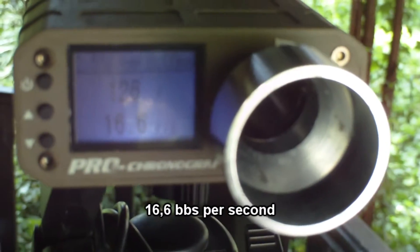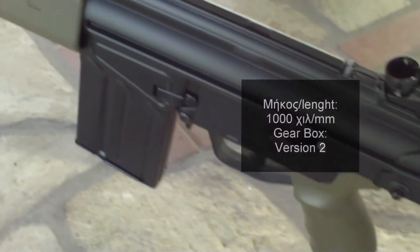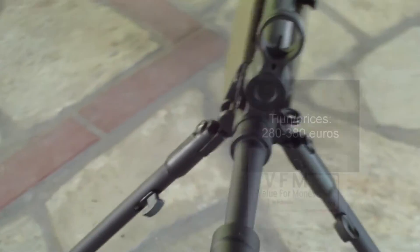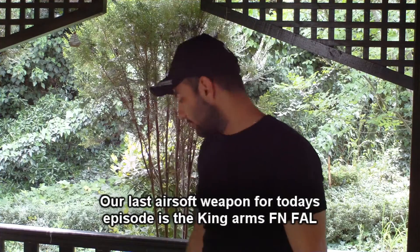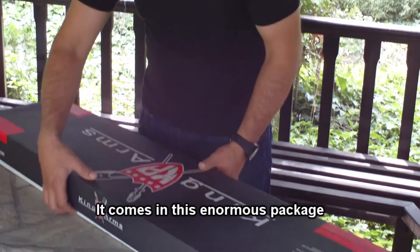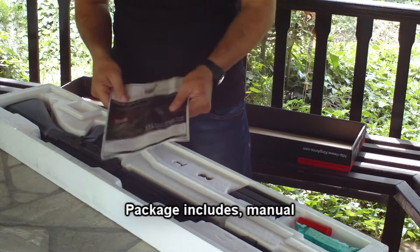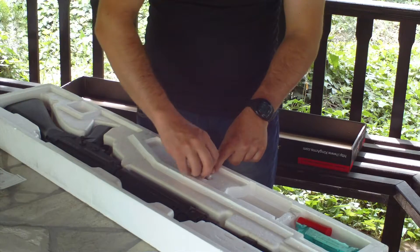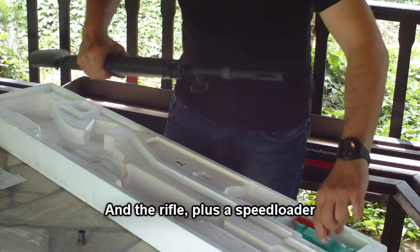Chronograph readings: 16.6, 16.6, 16.6, 16.7, 17.8, 18.2, 16.7 — main readings. At 18.3 we have the skin card, a metal magazine, and an aerosol, as well as a tool to access the internals.